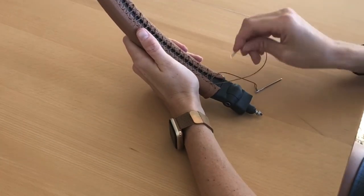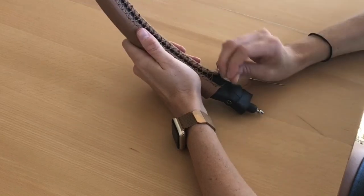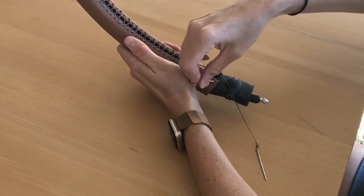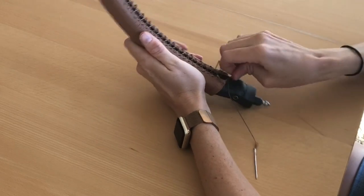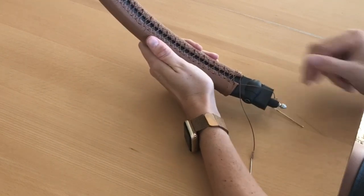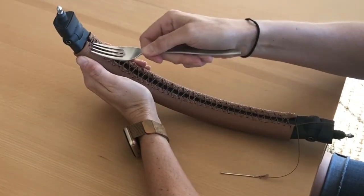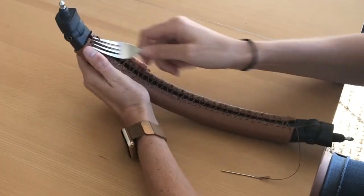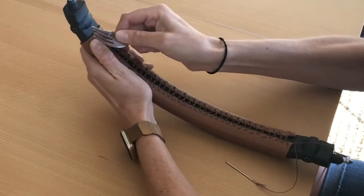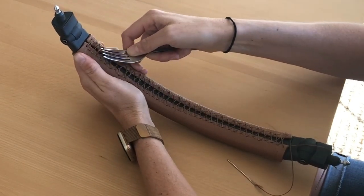Once you've laced all your stitches, take your left needle and go over and through the pre-punched hole on the right side. Take your right needle and go over and through the pre-punched hole on the left side. Next, tighten your stitches by pulling up on each X. The easiest way to do this is with a fork. Be sure that the prongs of the fork or whatever tool you are using do not puncture the lacing thread, as it can cause it to break.